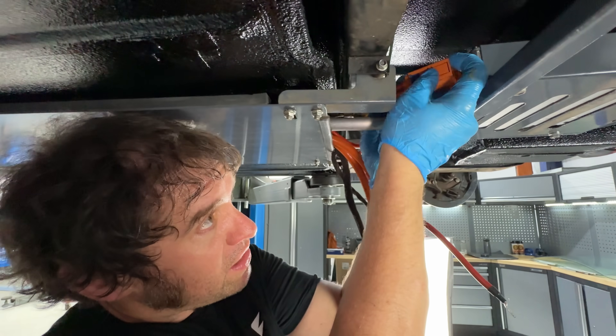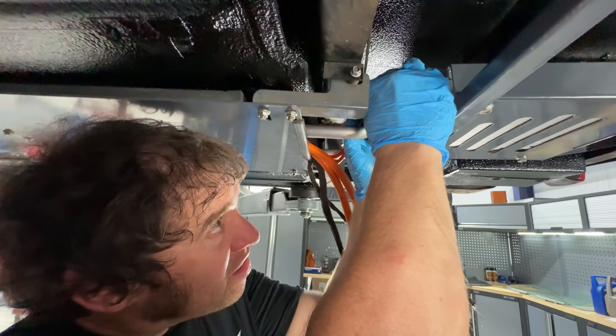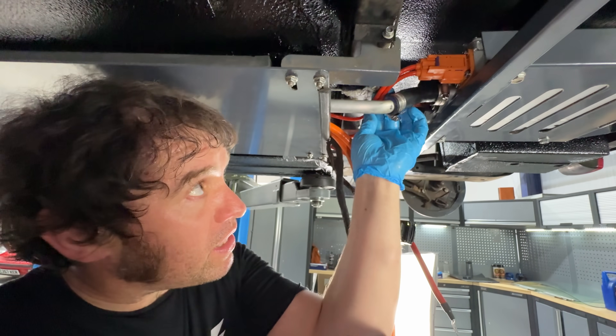Put this two-way connector on first — it just literally slots in like that. The blue locking tab goes forward and that's now in place.